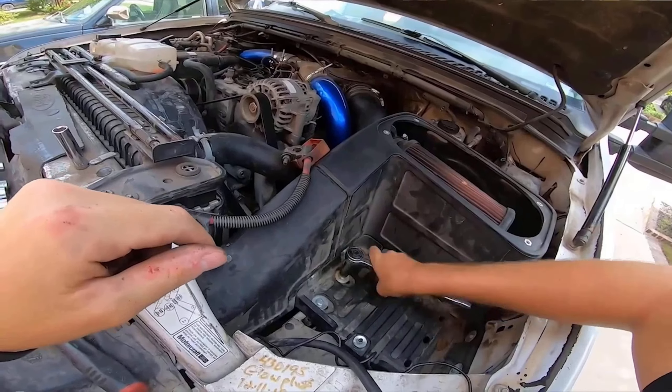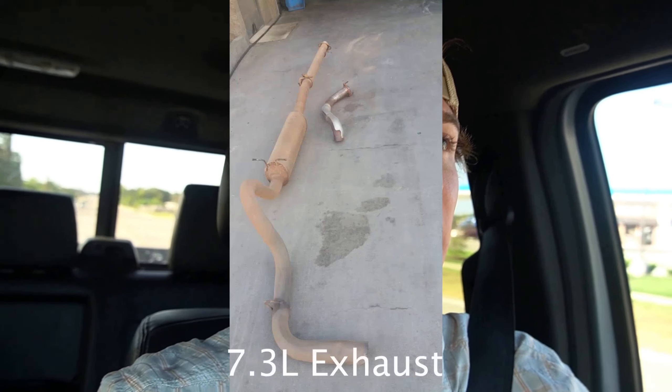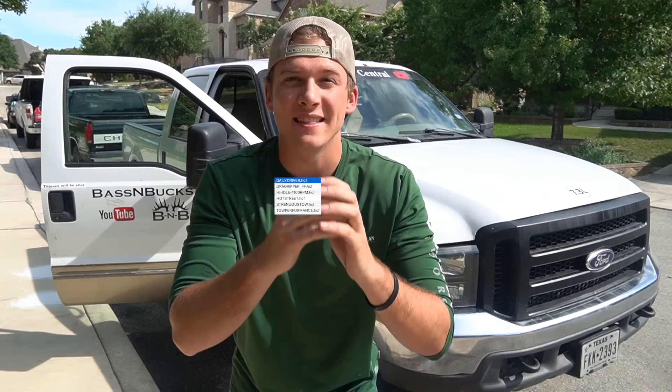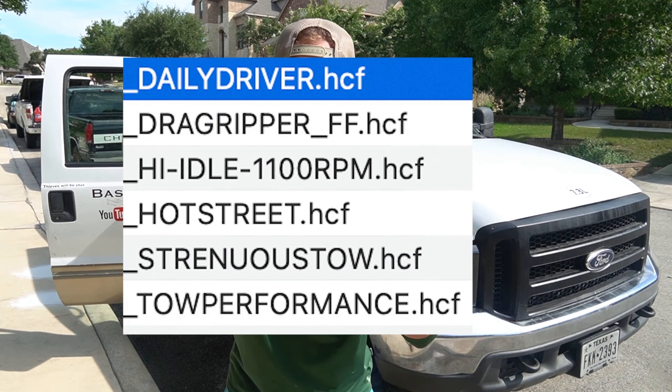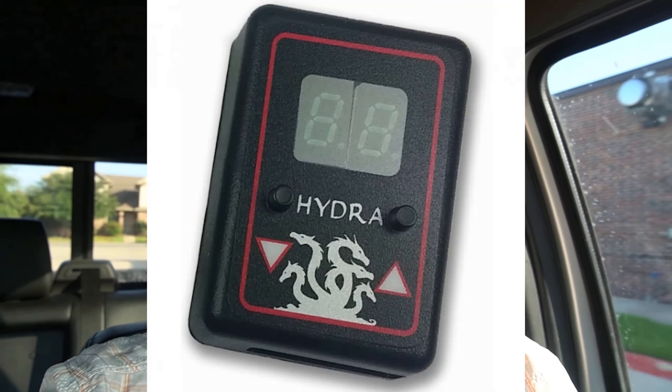I'll tell you guys today what three mods you can do — quick, easy mods — to get this truck up to 440 horsepower easily. Since the 7.3 doesn't have a DPF or an EGR, it makes it one of the most reliable trucks, because that's the reason diesels go out anyway. The first mod I would do is a tune, and specifically the Hydra Chip tuner. I've seen the TS6 position chip tuners and the Hydra Chip tuners, and personally I just like the digital display of the Hydra Chip versus the TS6 position chip.